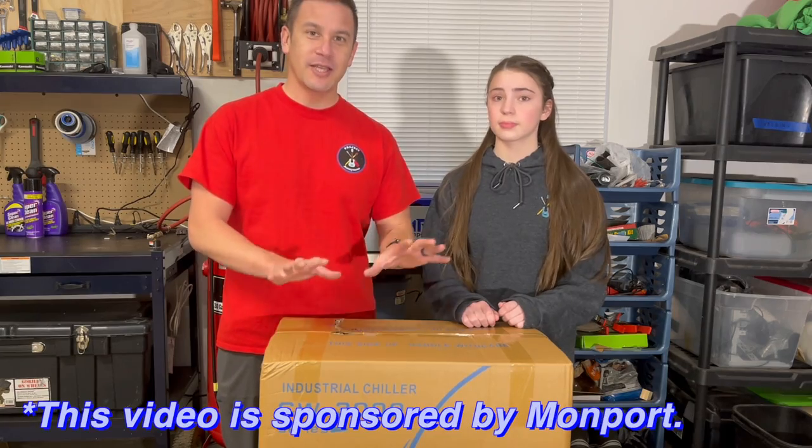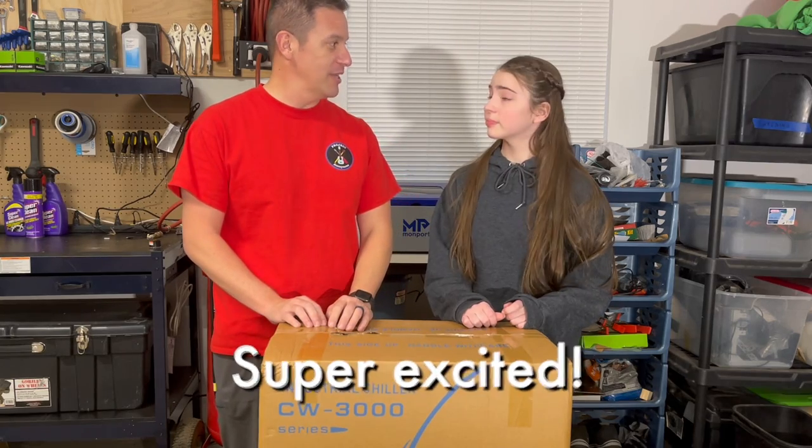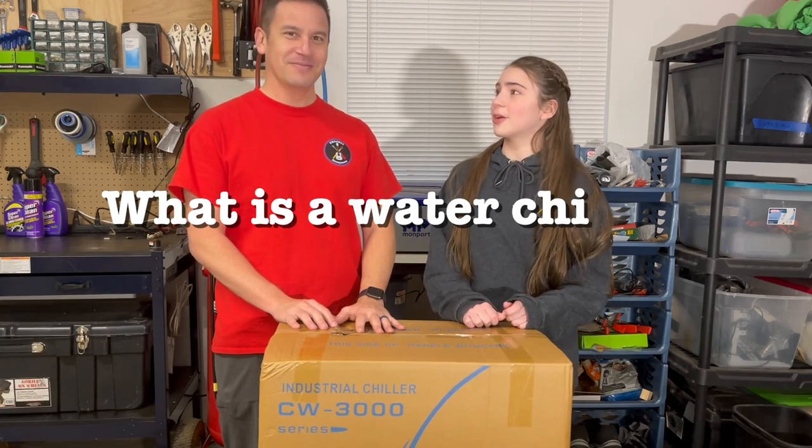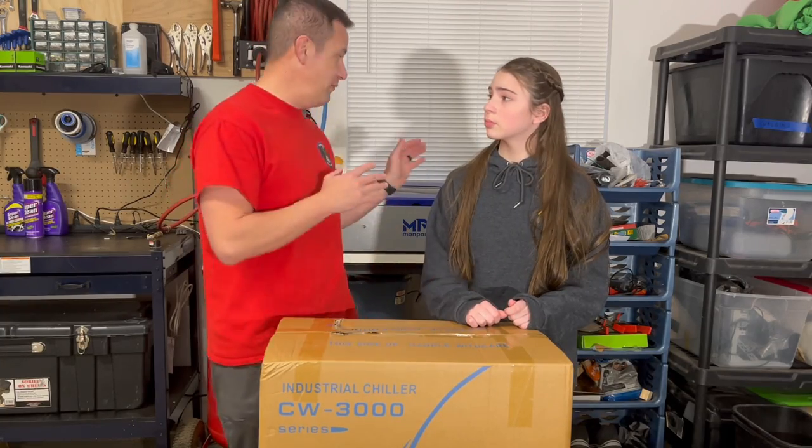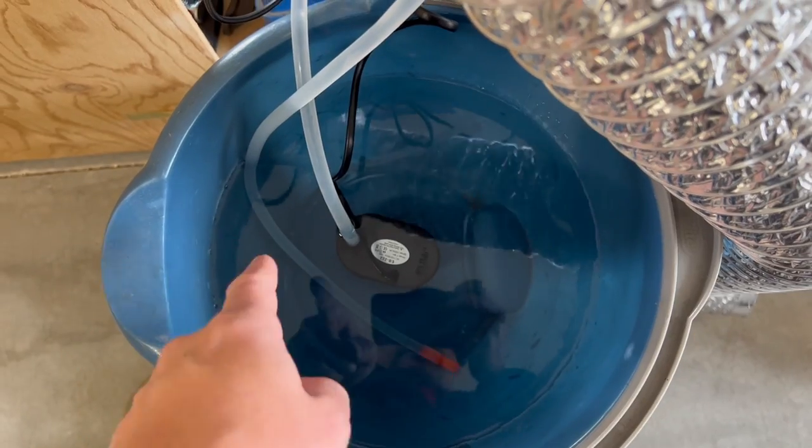Montport sent us this water chiller to hook up to our laser. It finally came in the mail and I'm super excited to get it unboxed and installed. So Megan, what is a water chiller? I don't know, dad. It's basically like a refrigerator for the water to go through and cool down. When we first set this up we just used a bucket with distilled water and had the pump kind of just flow water that was in the bucket.